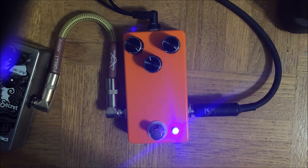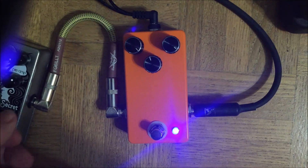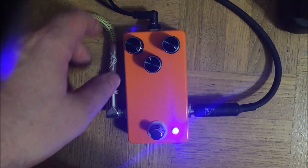This is one of those pedals that, at its core, could really be used as an always-on thing if you're just riding your volume knob to get different levels of gain and whatnot. As you can see, it has three controls. There's a volume control which, because this pedal doesn't actually have too much output volume in its current incarnation, you'll probably want to have cranked up most of the time.